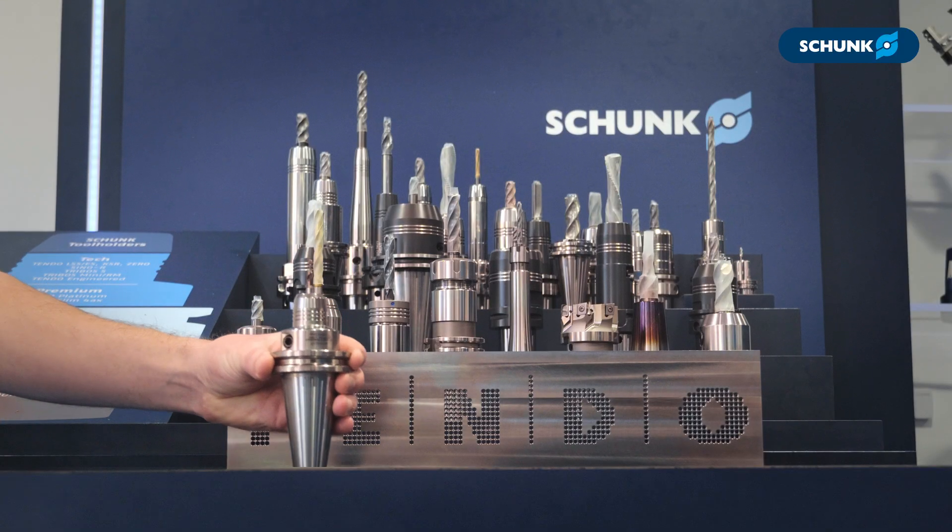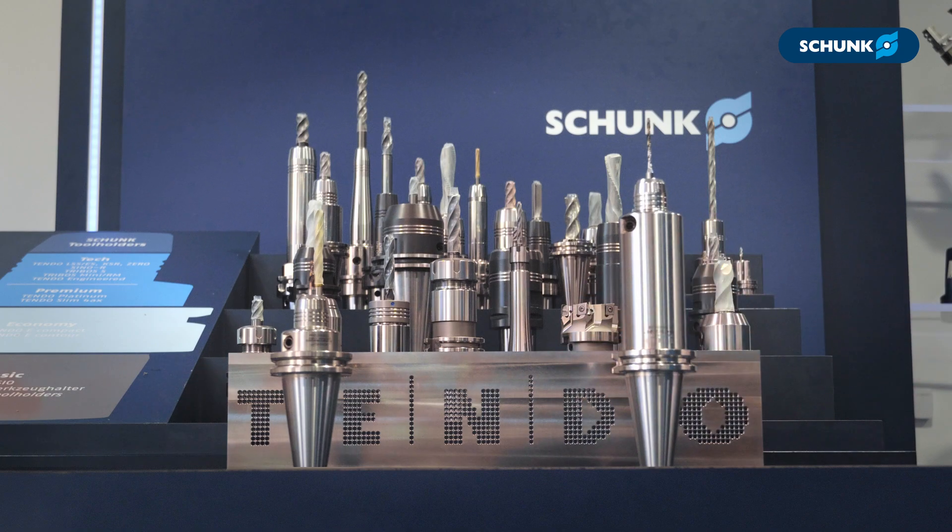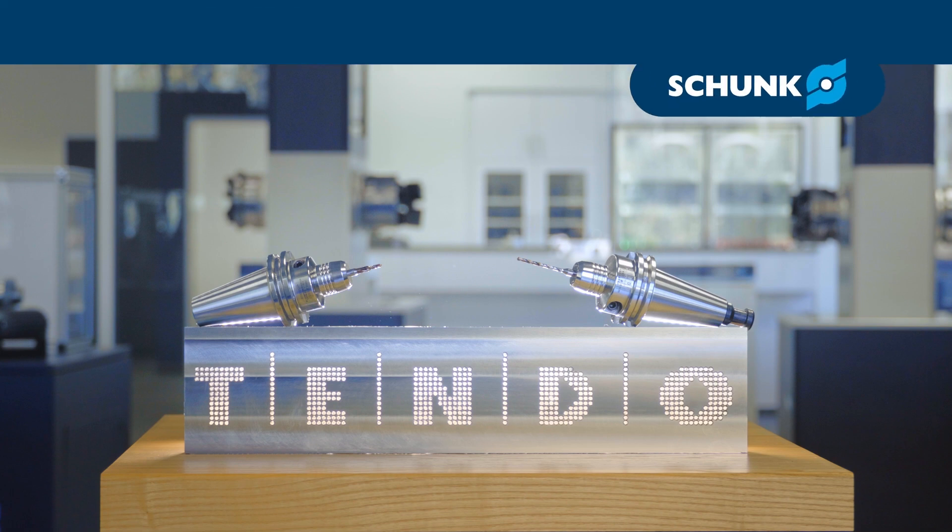Whether you are just getting started with the Tendo Silver or you are tooling up your new machine with Tendo Platinum, Shunk has you covered for all of your tool holding needs. Give us a call today and learn how you can make it with Tendo.